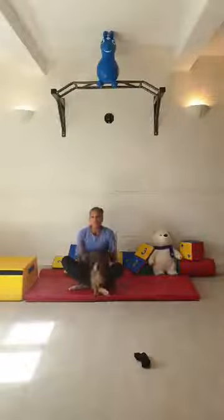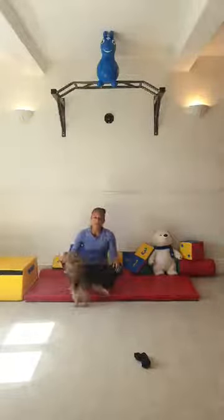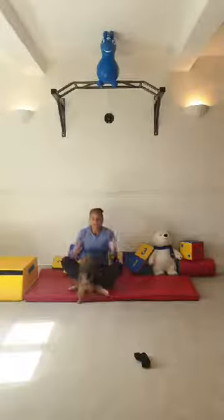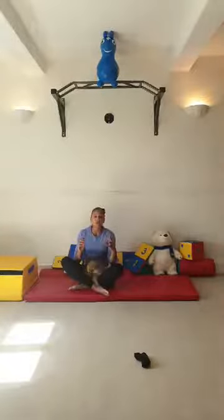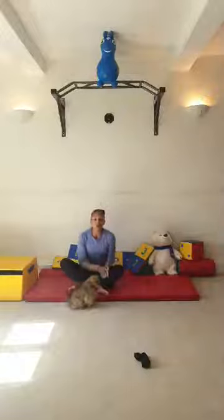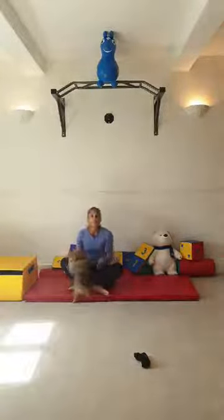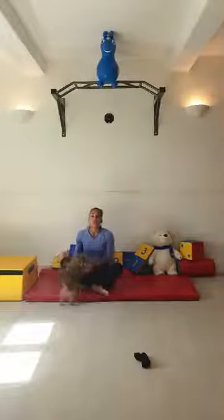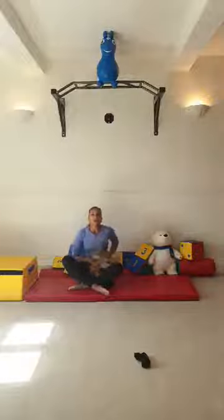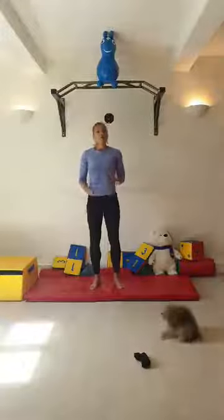Welcome to this gymnastics live workout. Today's workout is all going to be about forward roll exercises. If you can do a forward roll and want to perfect it, or if you can't do one and want to learn the exercises, this is definitely the workout for you. We're going to start off with 30 seconds jogging on the spot, then 30 seconds of stretching, three sets.